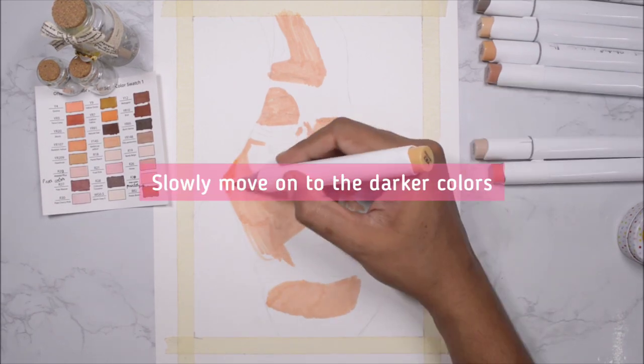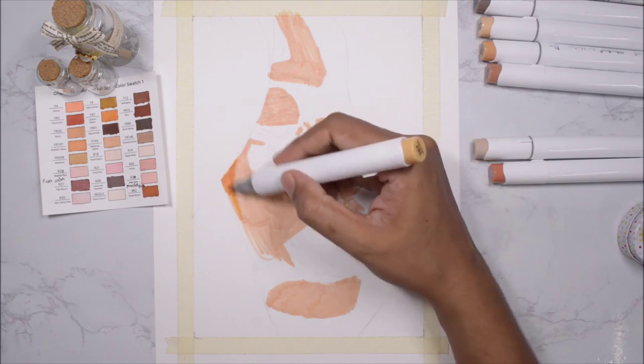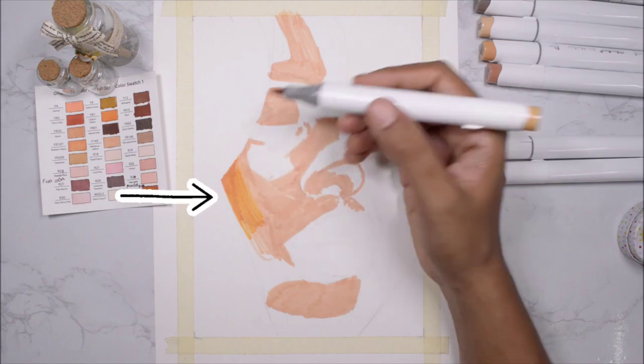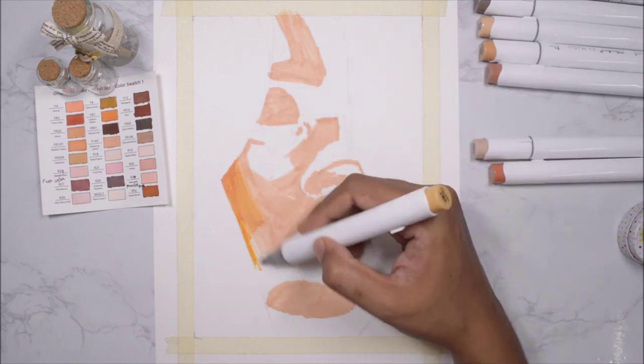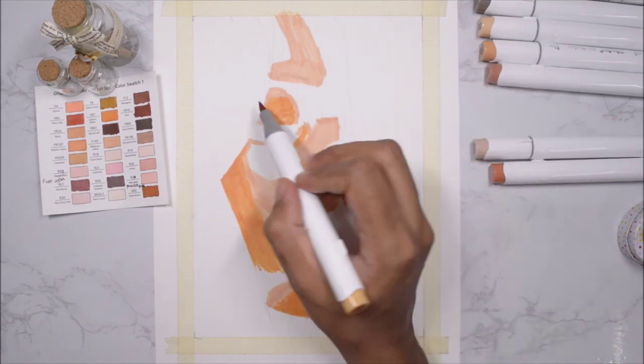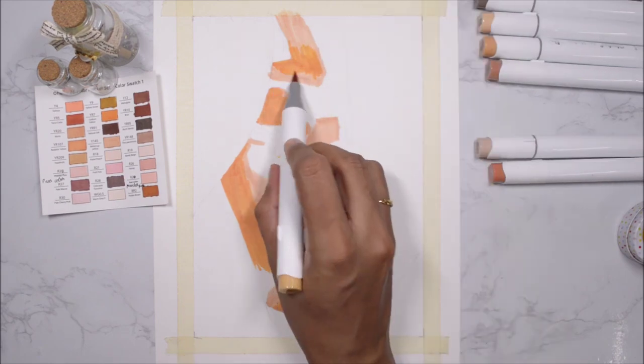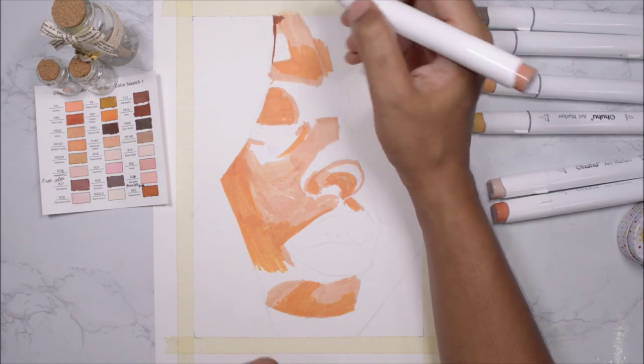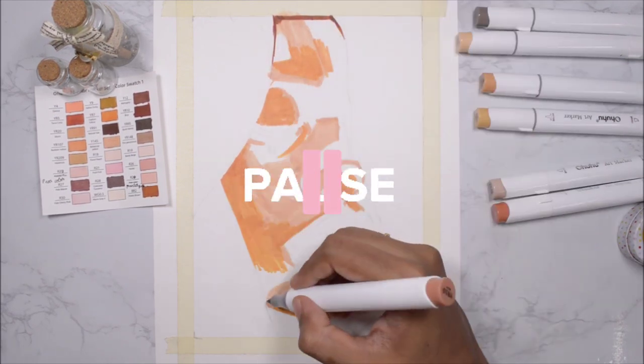Now I'm moving on to the next color — this is kind of the transitional color, but I just wanted to check if the skin tone is right. Once I'm done with this color I will start adding the darkest shadows that I can see in the reference image, starting with the darkest brown.